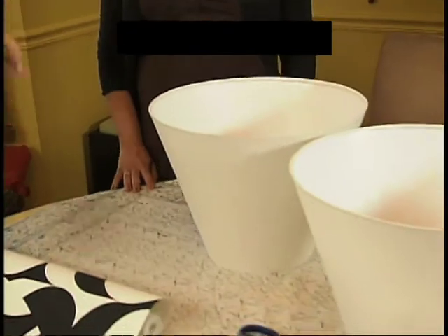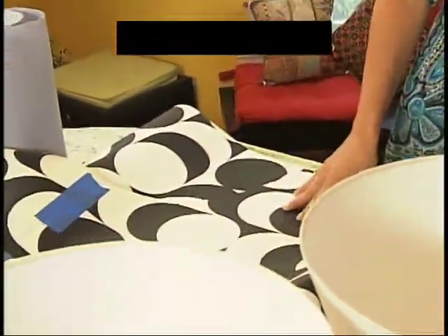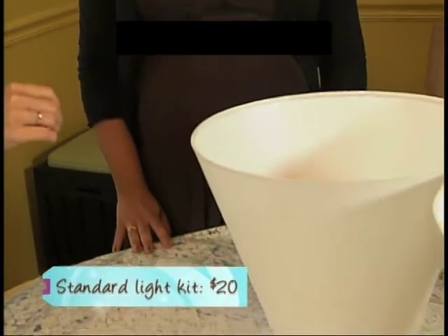So I have these $7 shades here and this $30 a roll wallpaper, and we are going to line the interior of these shades, hang them with a light kit, and when you turn this light on, these geometric shapes will show through the lampshade.